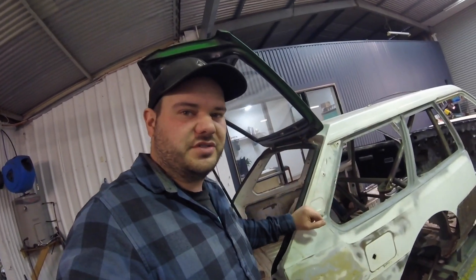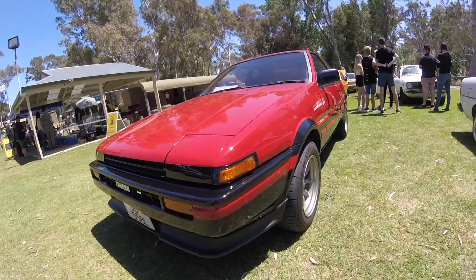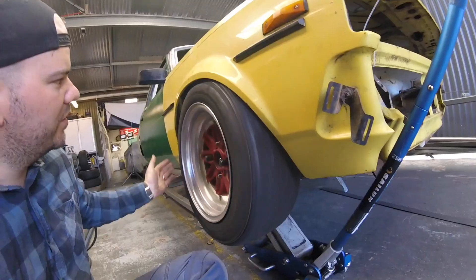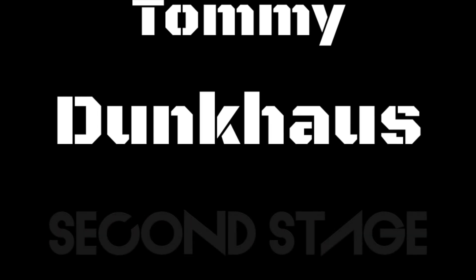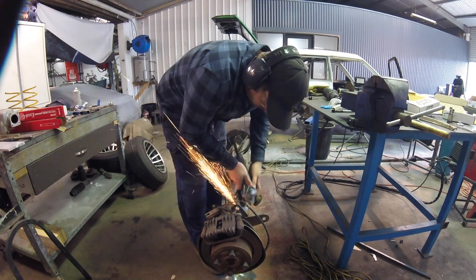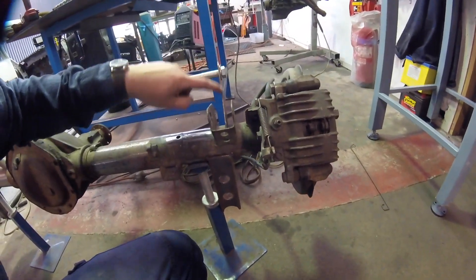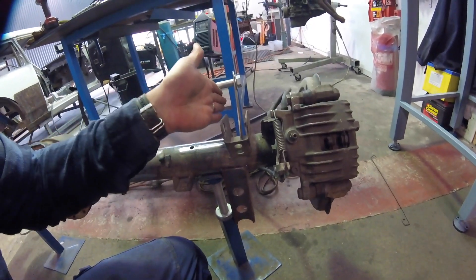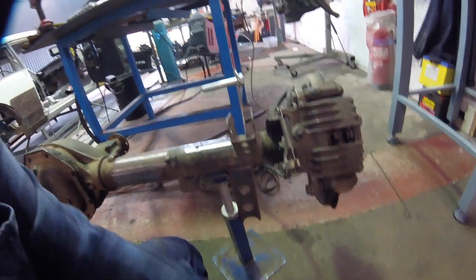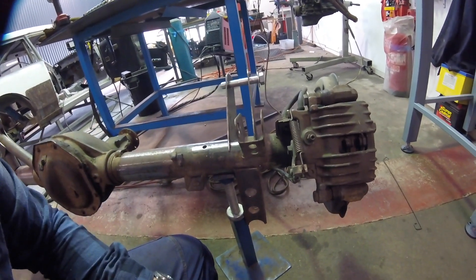Here's the bracket for the bottom lower control arm and this upper control arm. I could only have one half of the bracket on because the chassis rail was literally here. So we need to put this other side of the bracket on, tuck it in place, and then put it back in.